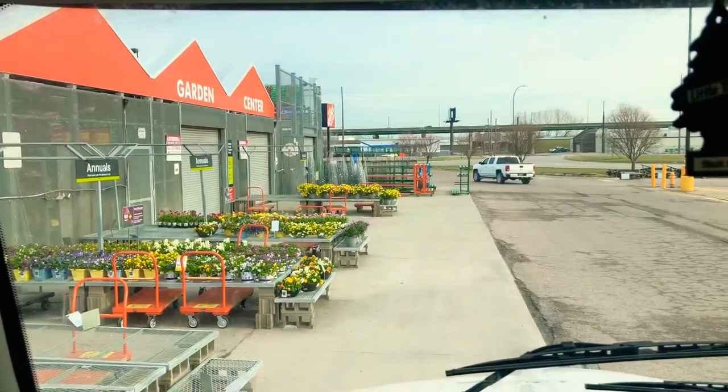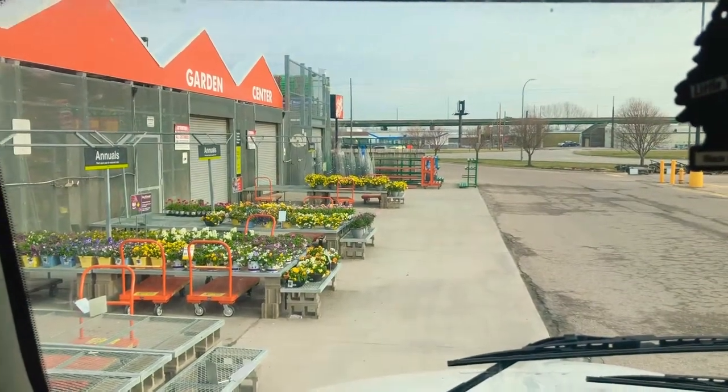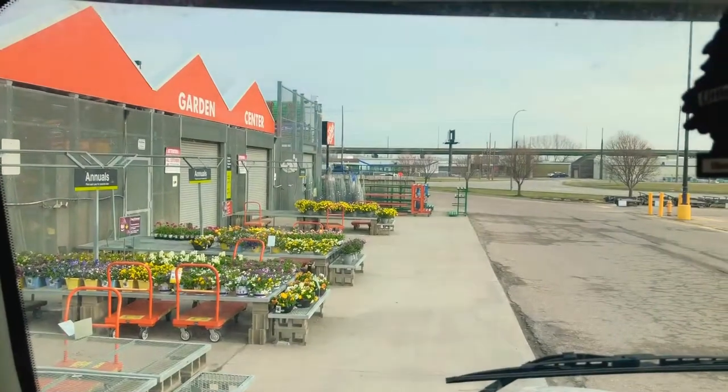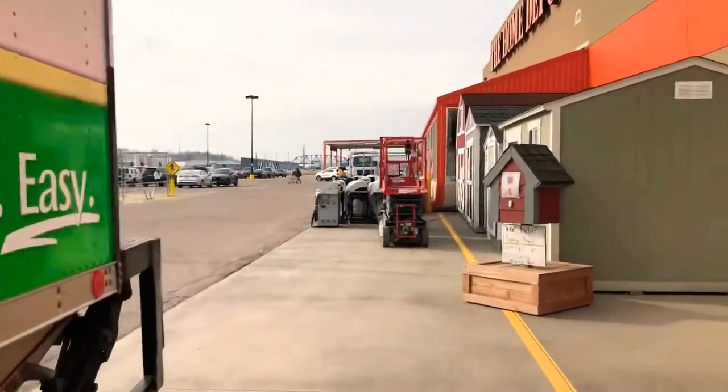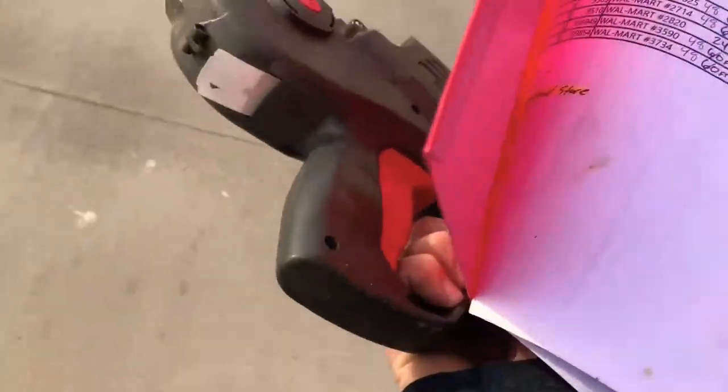Good morning guys, we just pulled up to my Home Depot here in Sioux City, Iowa. It's still a little cold outside so we're trying to put some plants inside the store. I have to go inside and talk to someone and see what we can do. I just loaded up the cart of plants and took it inside, now I just have to go inside and mark them.